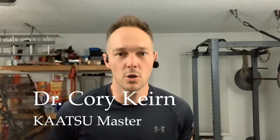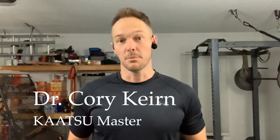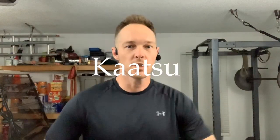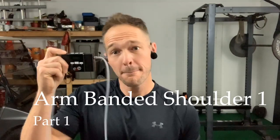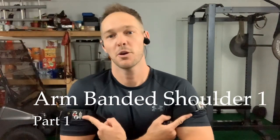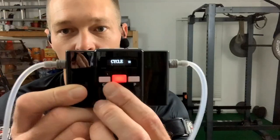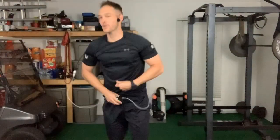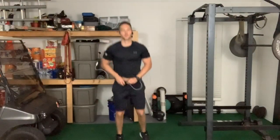Hey everybody, what's up? It's your boy Dr. Cory Kern here. I want to show you an awesome Katsu workout that you can do in your own gym using Katsu Cycle 2.0. First things first, put on your arm bands — arm bands check — there we go. Get Cycle on, we're gonna do pro low. Let's go.